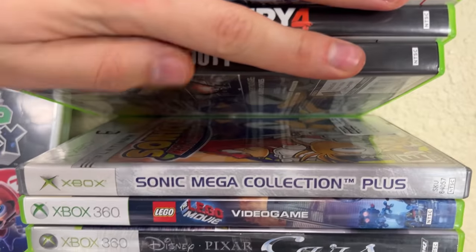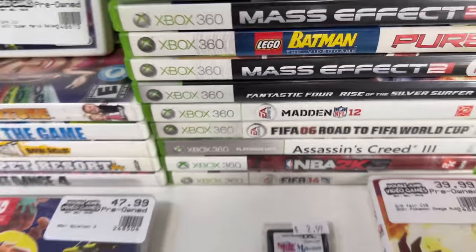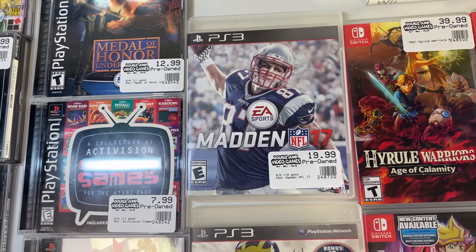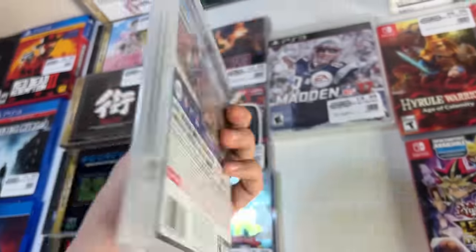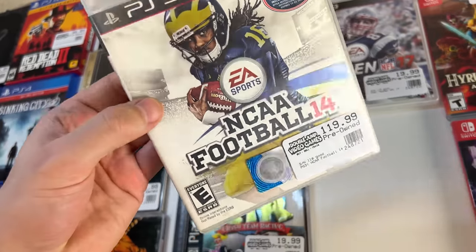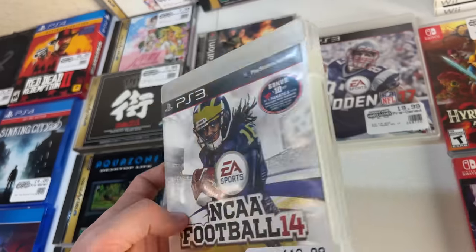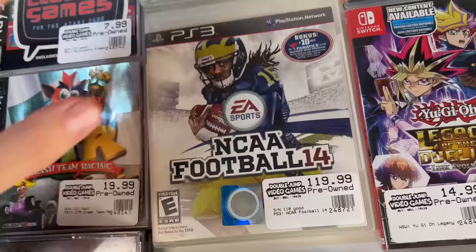Some actually decent stuff in that Xbox stash - Sonic Mega Collection Plus as well. We love having Sonic even though Sonic's terrible. Madden 17 is $20, I don't know why. But it's not as bad as NCAA Football 14 which is $120. The other week we got in the Xbox copies of 12 and 13 - people were commenting that $40 for NCAA Football 13 was a lot, but this one's $120 and that's actually cheap. I priced it down myself so hopefully it sells quickly.